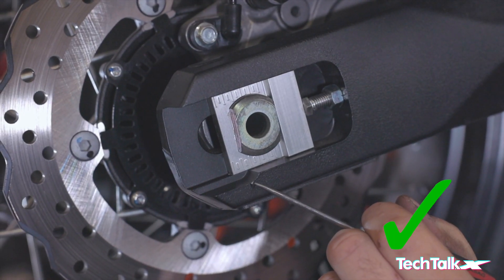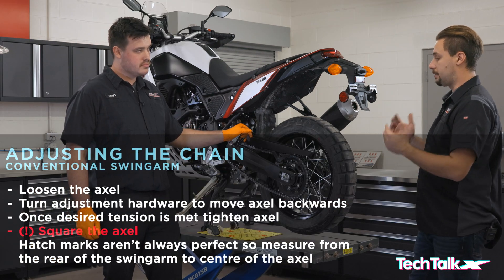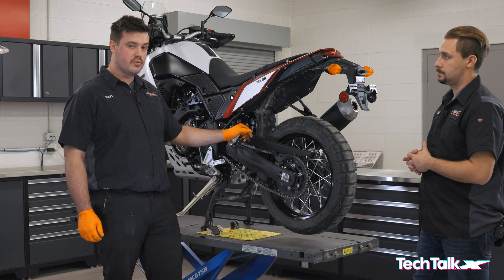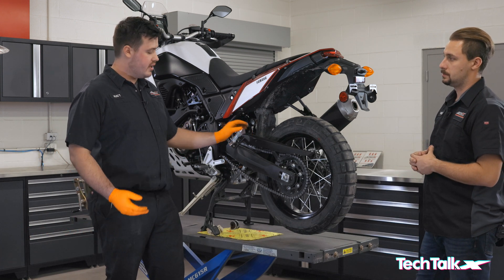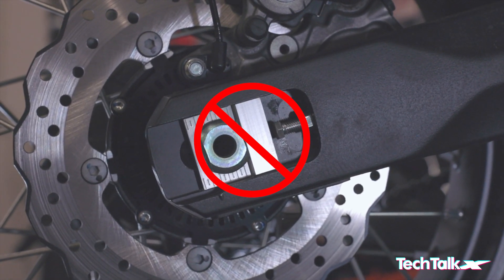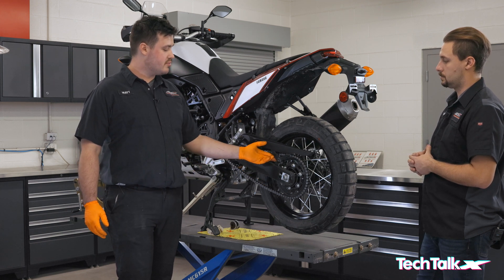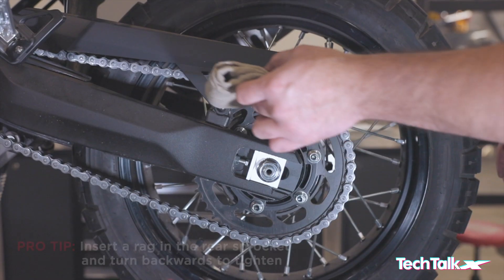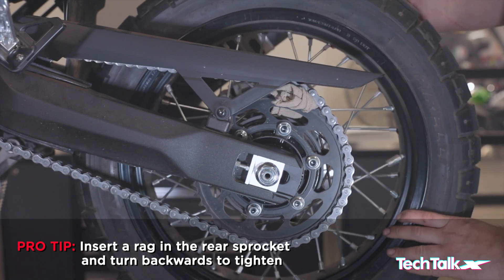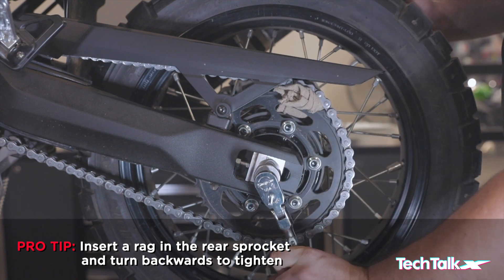Once the wheel is square and tension is correct, one common issue is the axle being tightened up with the blocks not actually touching the bolts — a safety concern. A trick we use: place a rag between the sprocket and chain and turn the wheel backwards. This forces the axle forward so there are no gaps. Once that's achieved, you can tighten your axle nut to spec.